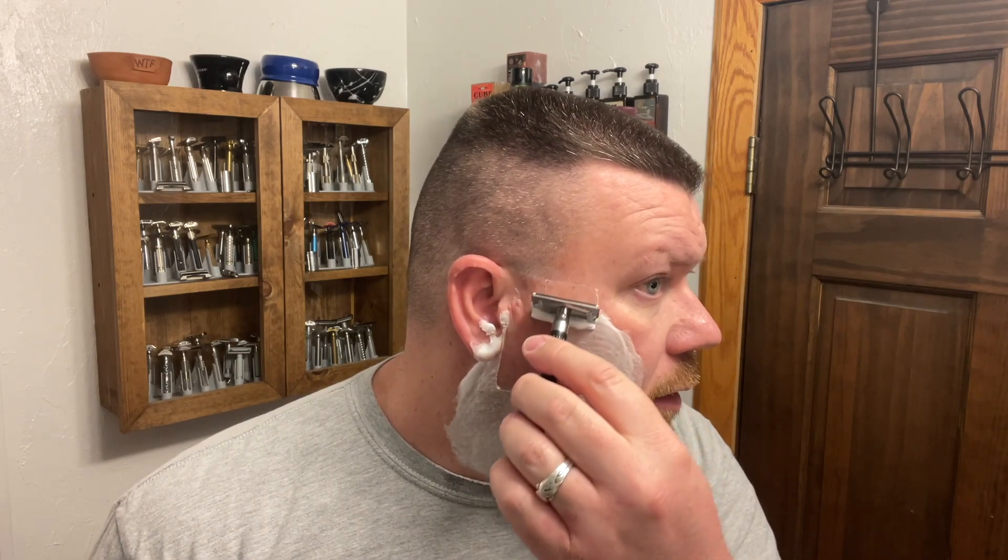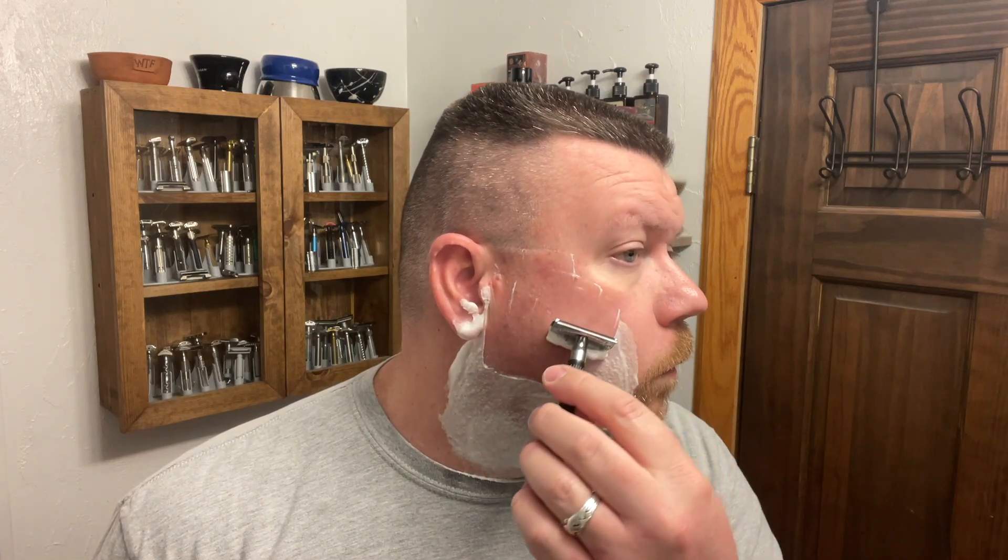Now I have the Gillette 365 blade in there. Oh yeah, that's a whole lot better. It's amazing what that little blade can do. I noticed right away that if you happen to ride the cap a little more, it becomes smoother. Seems like there's quite a bit of blade exposure on it.